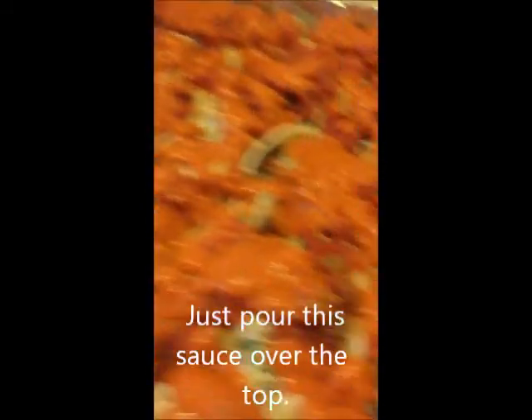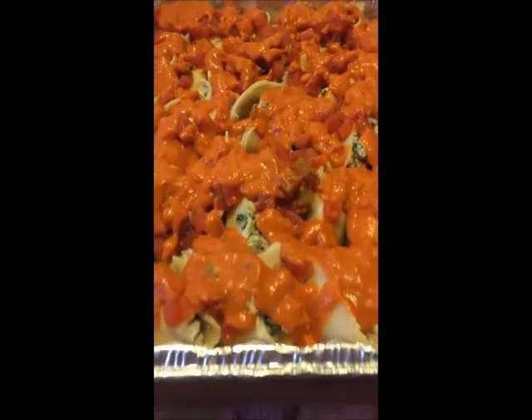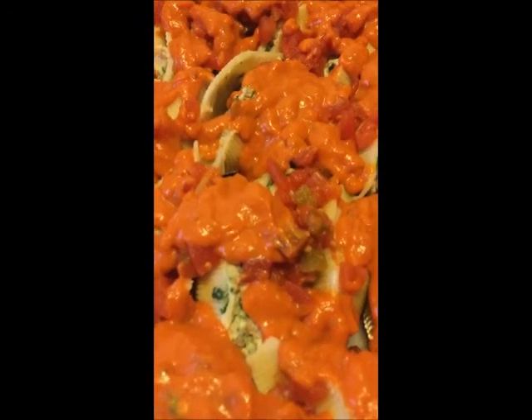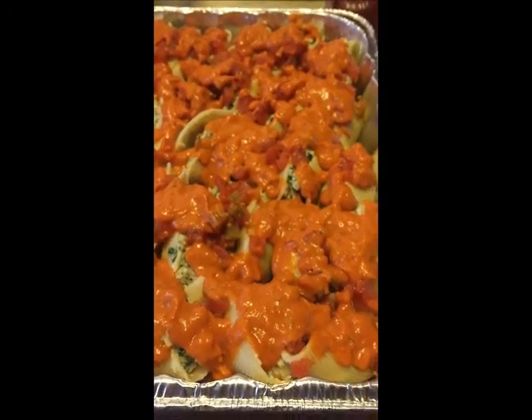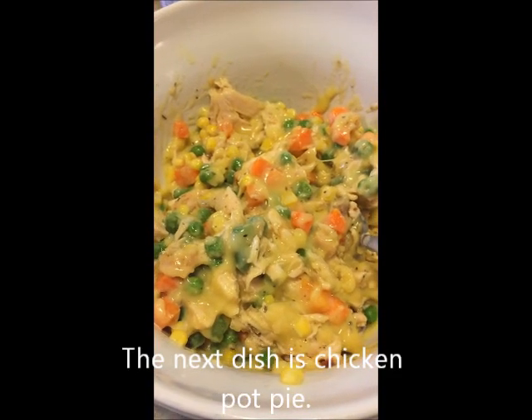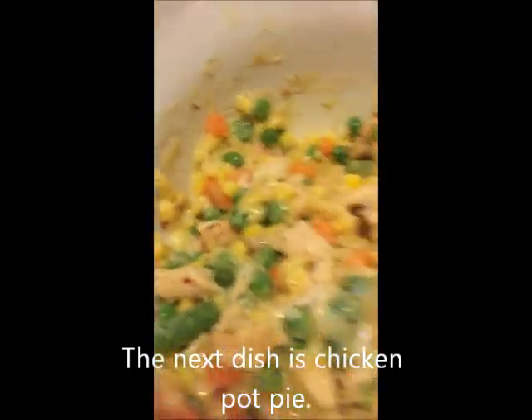I just pour the sauce right on there out of the can. If I wasn't in such a big hurry I would probably make my own sauce, but why kill myself? Just pour it on there and bake it. The next dish is these little individual chicken pot pies.